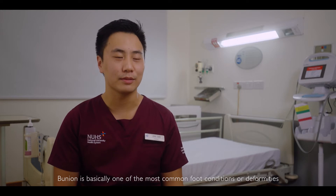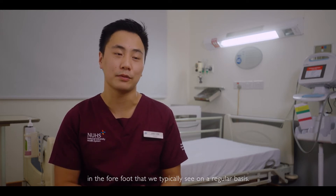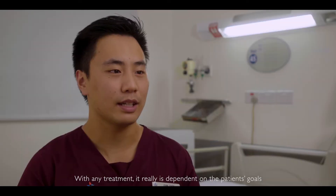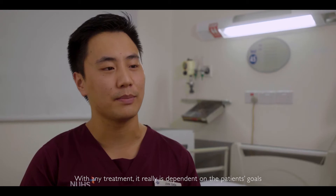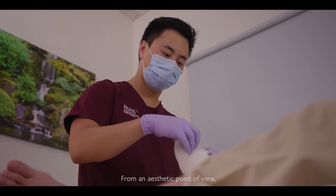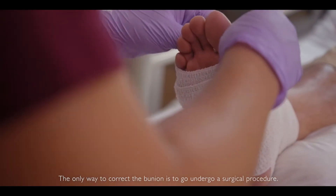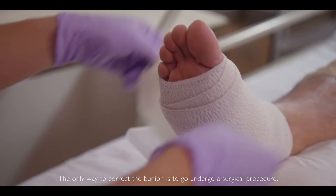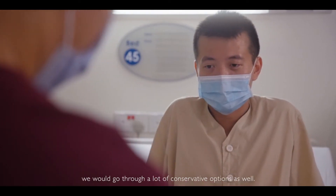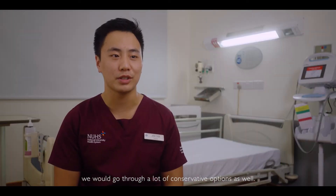A bunion is basically one of the most common foot conditions or deformities in the forefoot that we typically see on a regular basis. With any treatment, it really is dependent on the patient's goals and what they want. From an aesthetic point of view, the only way to correct a bunion is to undergo a surgical procedure, and of course before we even consider surgery we would go through a lot of conservative options as well.